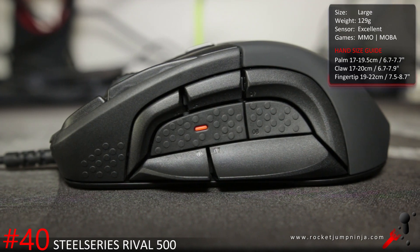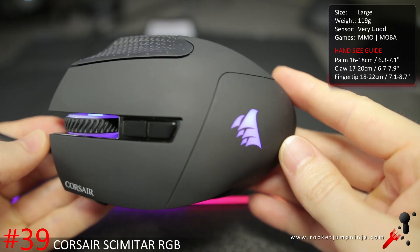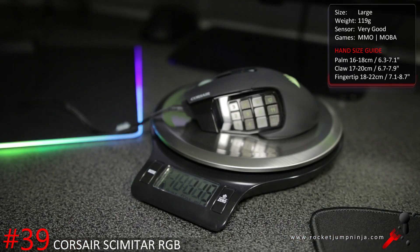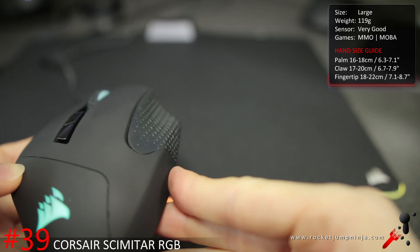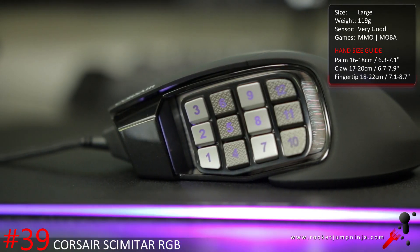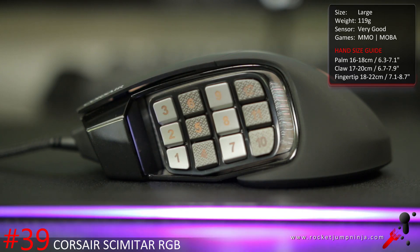For the hand sizes, try to aim for the middle of the measurements — they're a rough guide, but hopefully they give you an idea. The Corsair Scimitar is also for MMO, but it's probably my favorite MMO mouse so far. At about 119 grams it's still a bit heavy, but I was able to play Quake with it fairly well, which means it should be easy to play every other game. It's a comfortable shape and has great build quality. Definitely worth a look if you're an MMO player that also plays FPS casually. And it has a 3988 sensor.